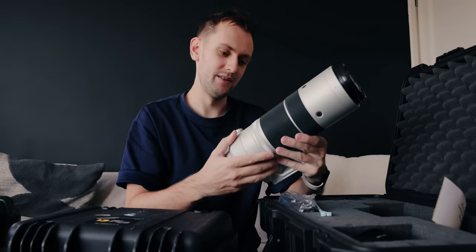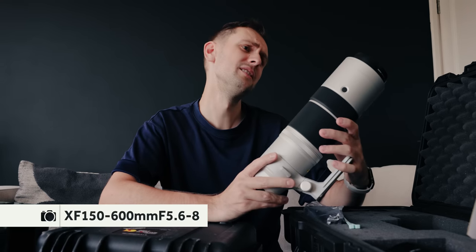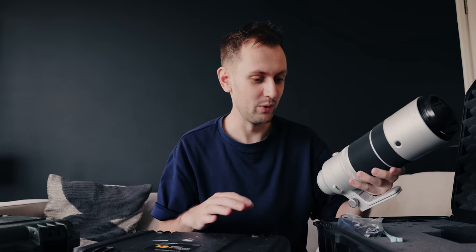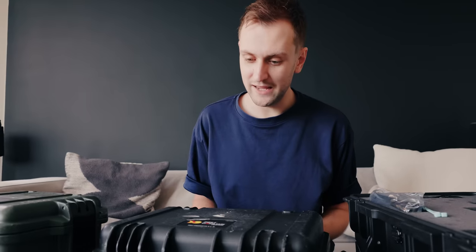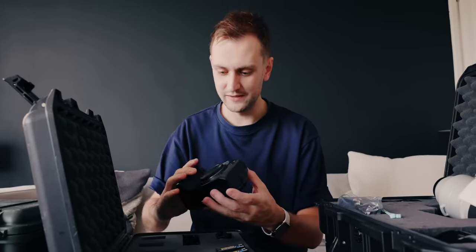This is the big boy — this is the 150-600mm f5.6-8. All of this is on loan, by the way. I've only got this for a couple of weeks or so. Funnily enough, they reached out to me and just said, 'Hey, do you wanna try some stuff?' And I said sure. I've not actually tried any new Fuji lenses for like two and a bit years.